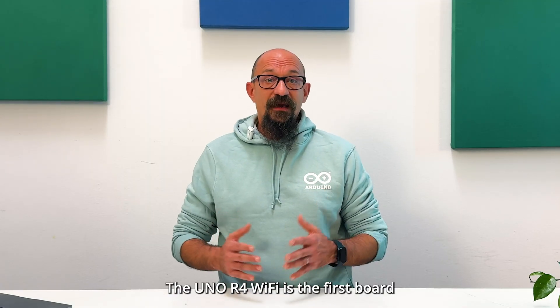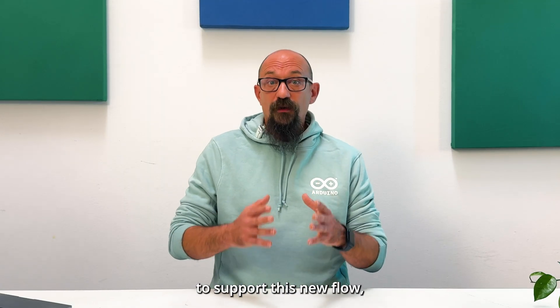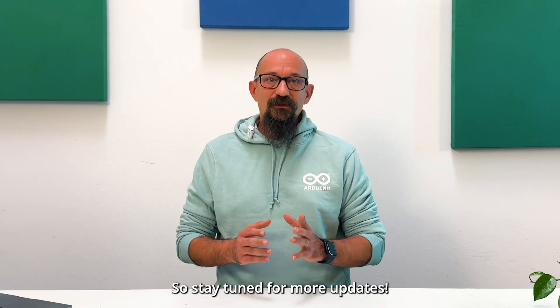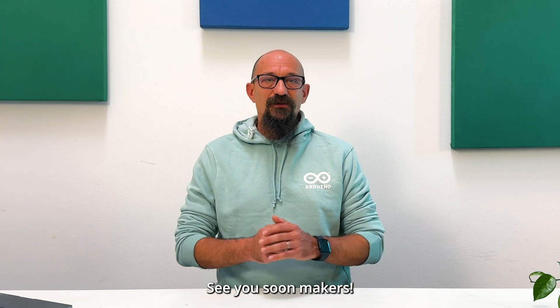The Arduino R4 Wi-Fi is the first board to support this new flow, and more devices will follow soon. Stay tuned for more updates. See you soon, makers!